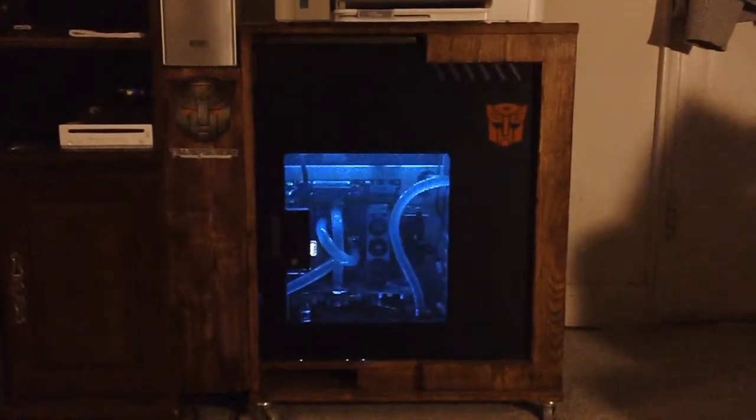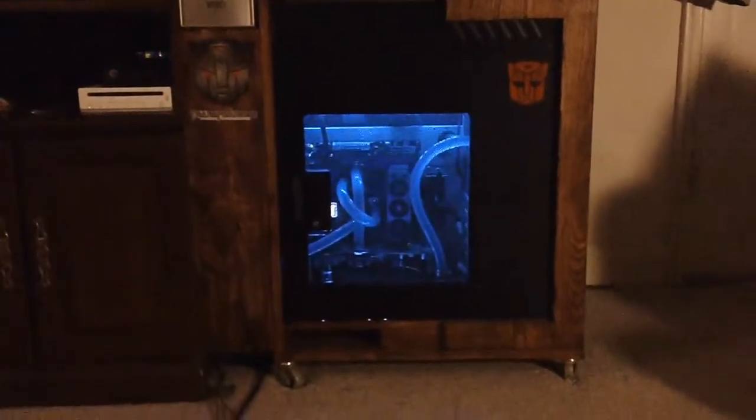What's going on YouTube? This is Epignosis doing a short video on my gaming computer.